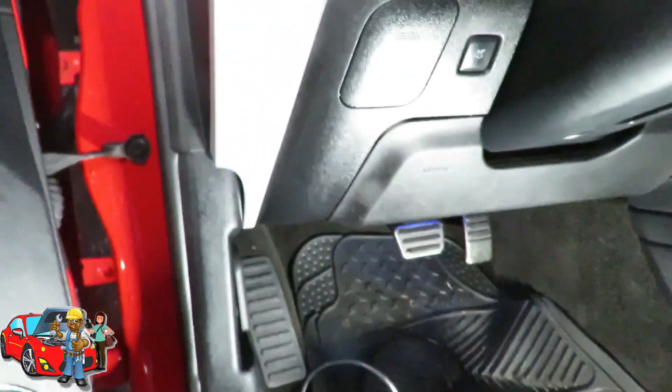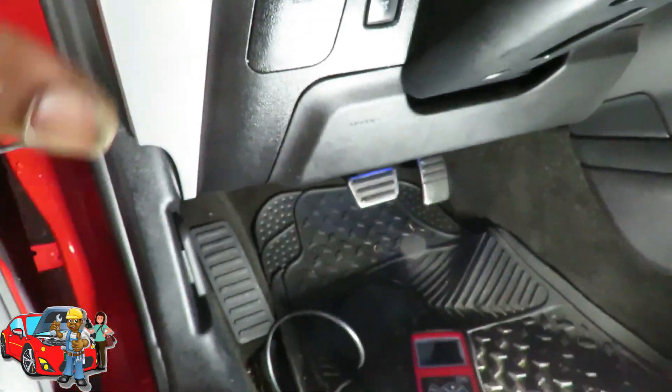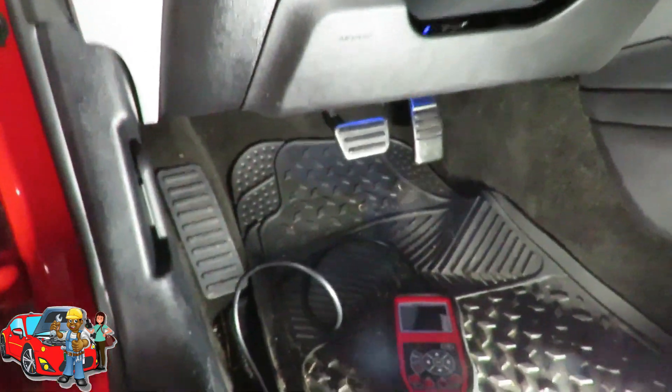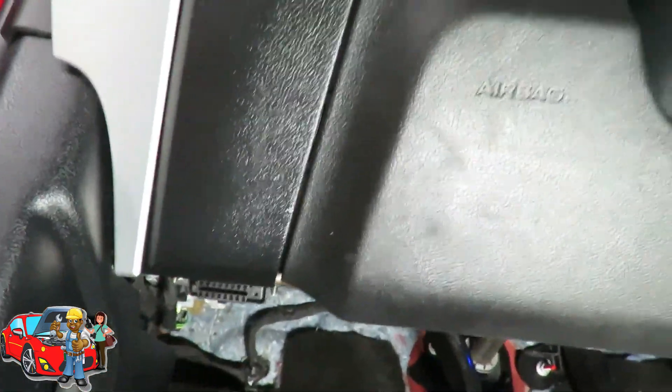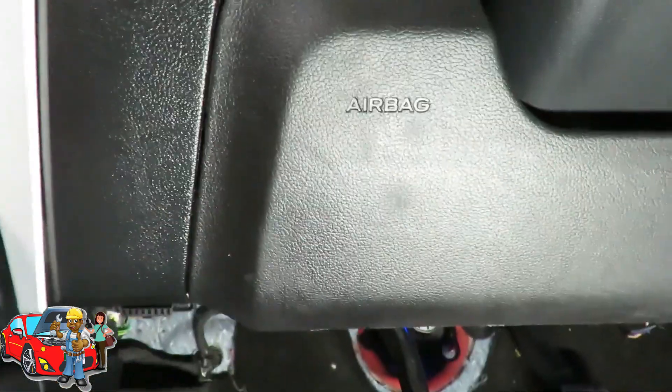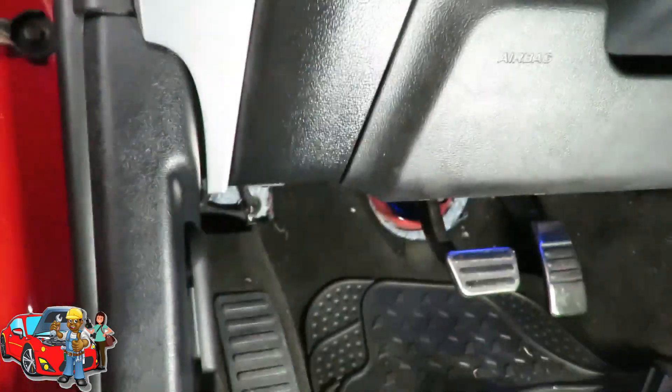The first thing we're going to do is connect that to the diagnostic connector. The diagnostic connector is located up under the dashboard to the left of the steering wheel. And we look down here, and there it is right there. So we're going to plug that in and we're going to see what codes we got. We'll be right back.